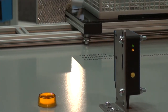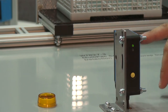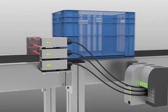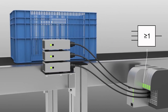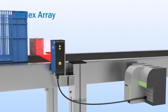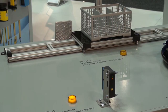So this is an array sensor — it's detecting across to the reflector — and we're utilizing this to show possible difficult to detect applications. In this sort of scenario we would typically put a number of sensors in case we were to have issues with seeing through the holes. But with the array sensor we have an array of sensors built into one sensor and we detect objects with holes.